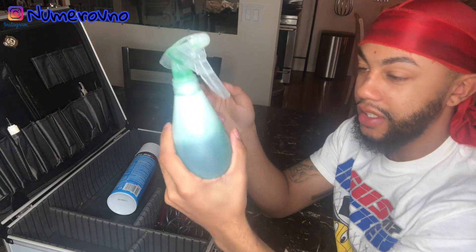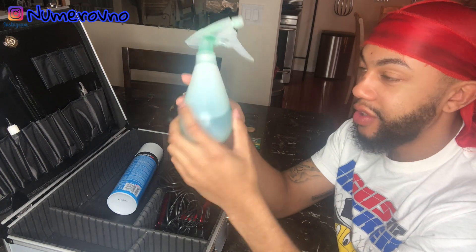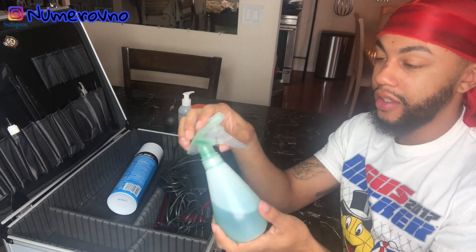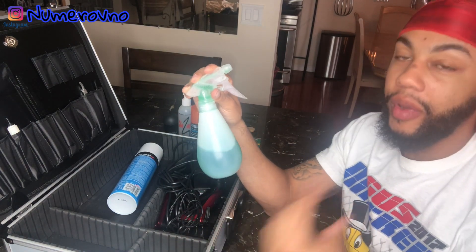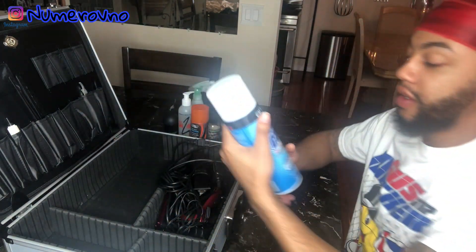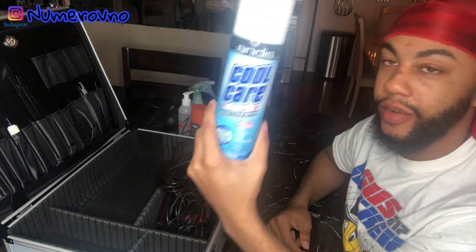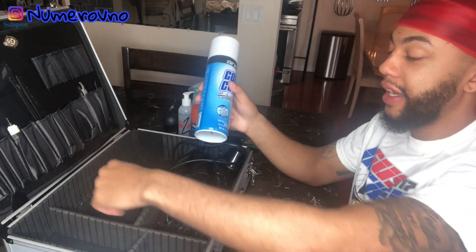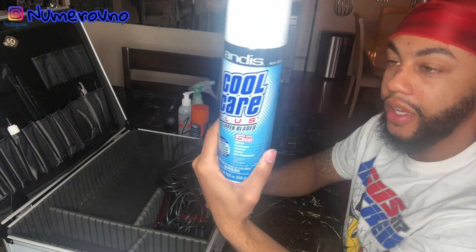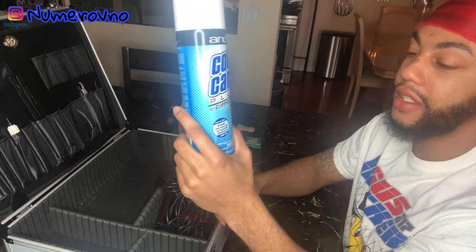Here I got a spray bottle — this is actually alcohol in it. I use green alcohol because I think it doesn't burn as much as the regular clear alcohol from my experience. So I just put the green in there. The Andis Cool Care Plus — every barber has these. It cleans blades, cools them down, it's a lubricant, and it helps prevent rust. Every barber pretty much has this in their kit.